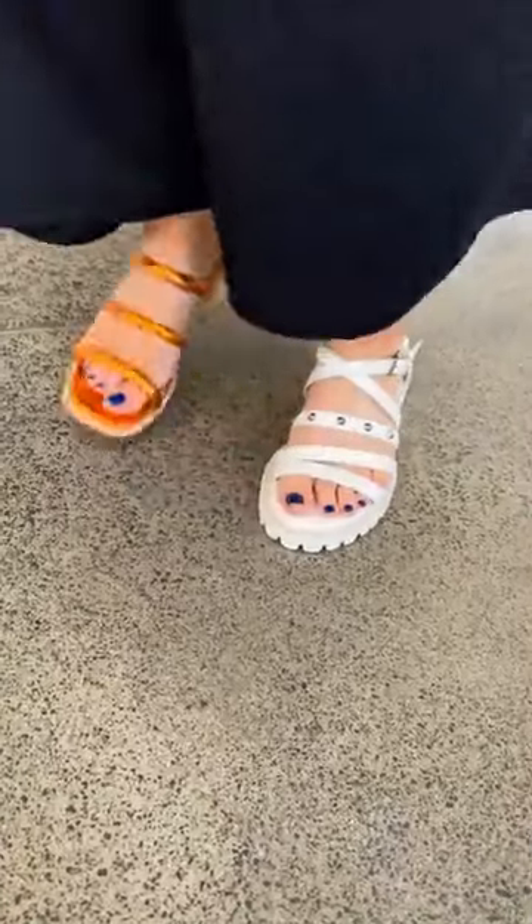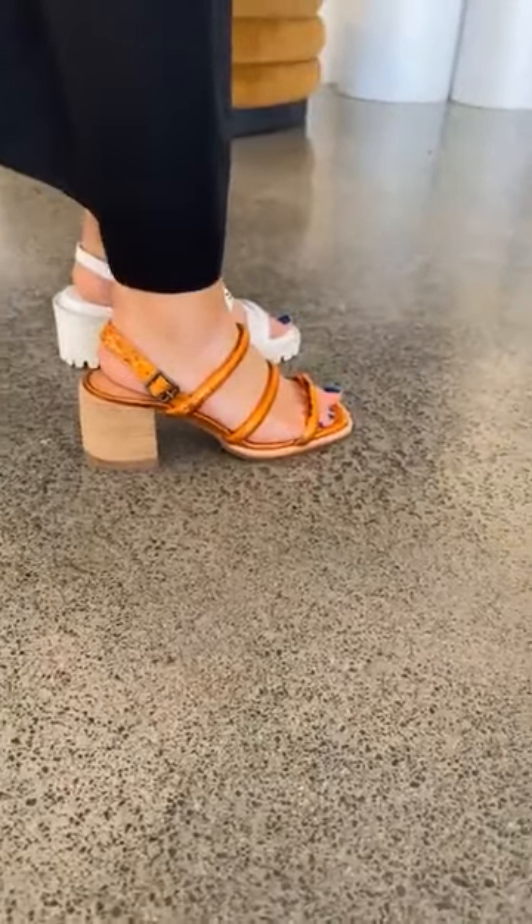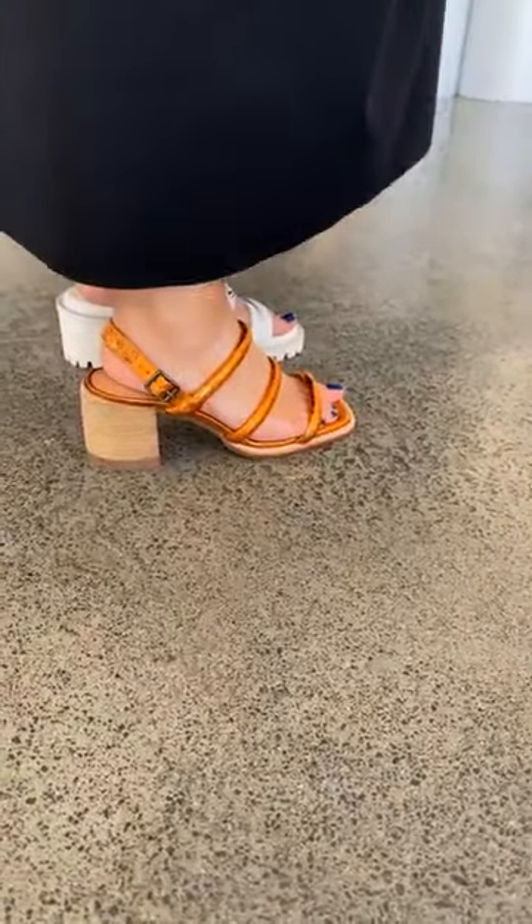Now let's have a look at that other stunning creature on your other foot. Look at this color, ladies - it's a gorgeous copper color. This is Havana.